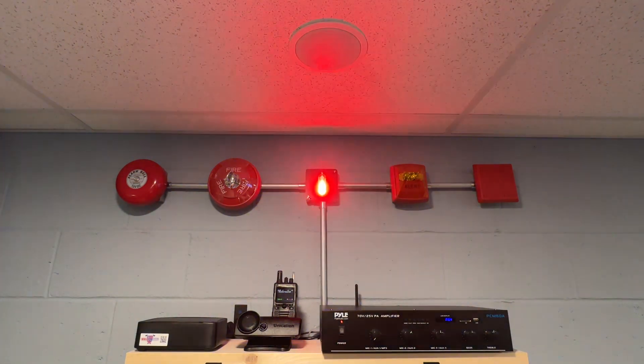So you don't have to have several bells or several alerting items. You can simply connect it right to the PA system and alert everybody through the existing speakers in your firehouse. Let me know what y'all think.